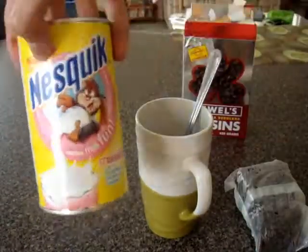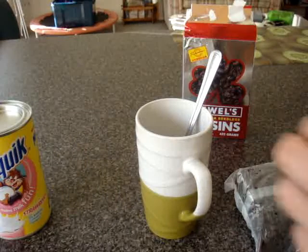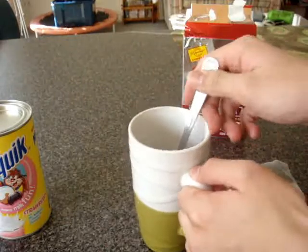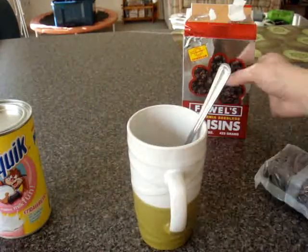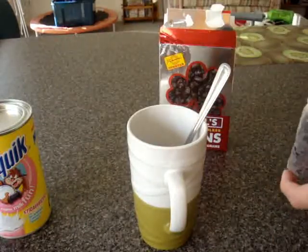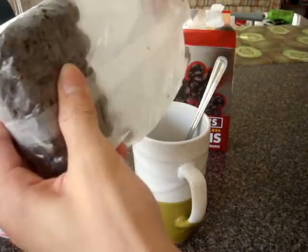So right now, buy some of this Nesquik strawberry flavour. Add two scoops into here, as you can see. Now, get a packet of California Seedless Raisins. Open the packet and take a few in there.